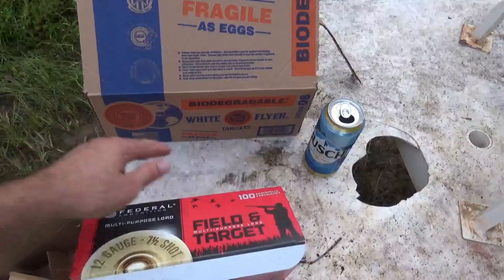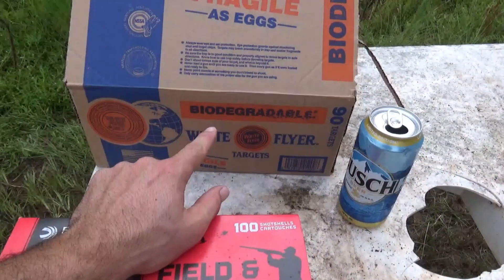For those of you that don't know, these clays are biodegradable. That means we ain't hurting nothing. What's going on y'all? I know you guys have missed me. I have been super busy like I said in the last video, but we are back out here preparing for hunting season.